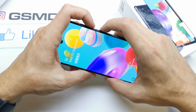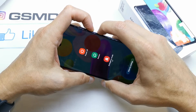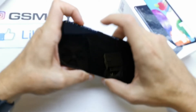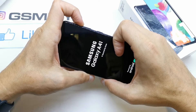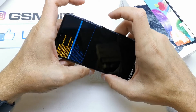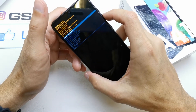So press volume down and power button, keep holding — okay — then volume up, release power, and now wait. As you see, it's not as hard as you think.